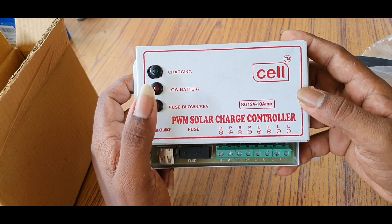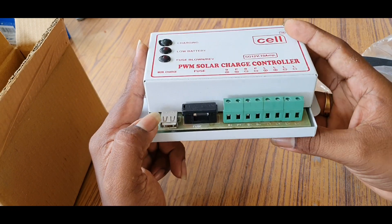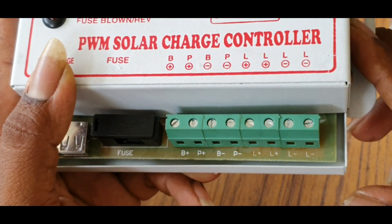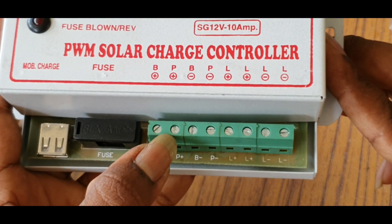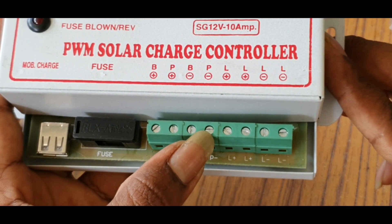Or a fault — there is an indication. In this case, the USB port. One DC fuse. And the battery connection. This is the battery positive and the panel positive. This is the battery negative and the panel negative.